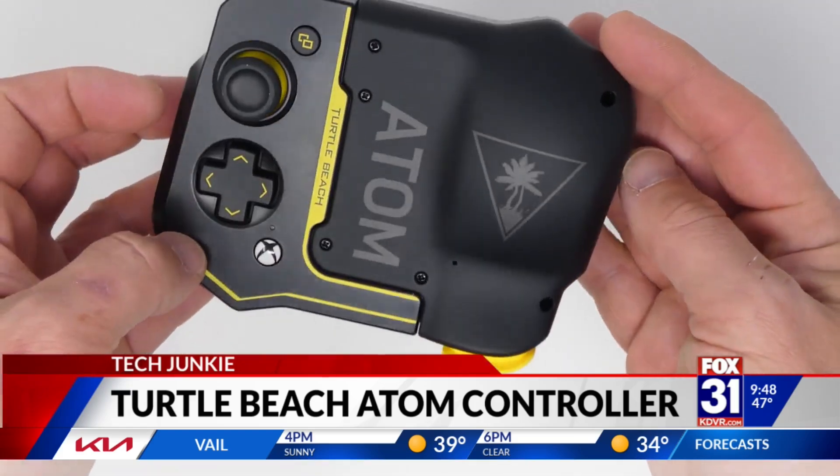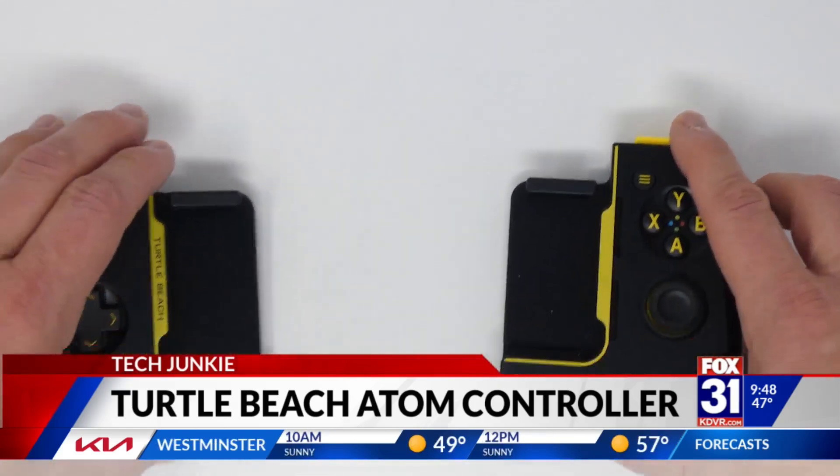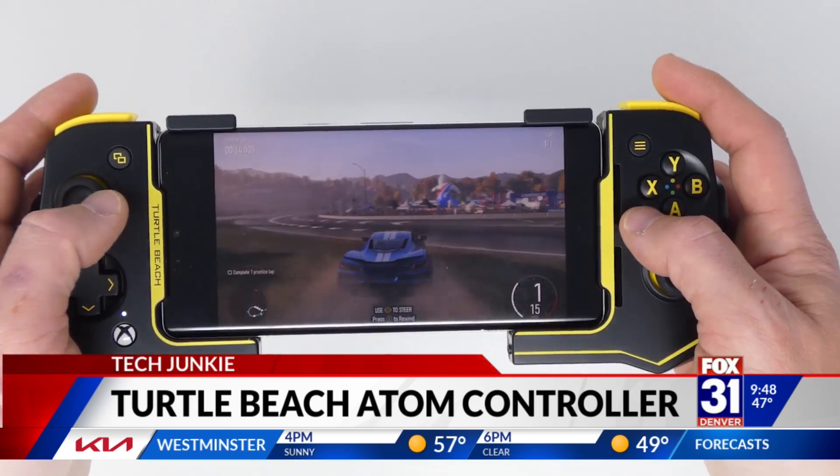The controller lasts 20 hours on a single charge, and the truth is our phones are plenty powerful for most games out there. I personally do not like playing games on the touchscreen of the phone, but this sort of changes everything. It makes it more like a handheld gaming system.